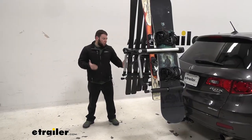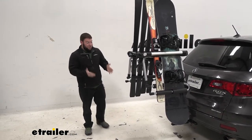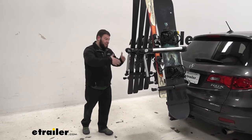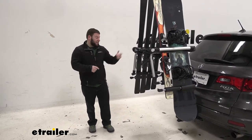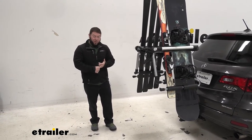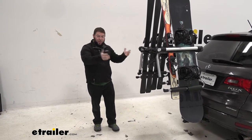It may seem like an unorthodox way of carrying your skis and snowboards, but it's actually pretty practical. If you already have the bike rack and the hitch on your vehicle, you just throw this on top and you can carry them. It beats buying a roof rack system and ski and snowboard carriers separately and installing those every time. It's much easier to just throw the bike rack in, throw this on top, strap it in, and go.